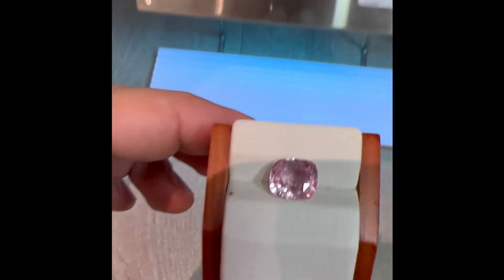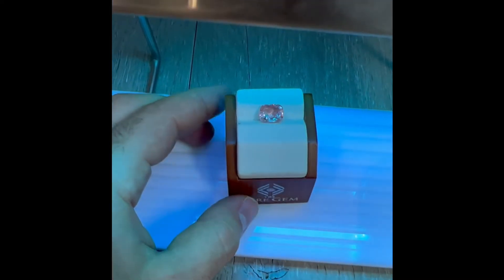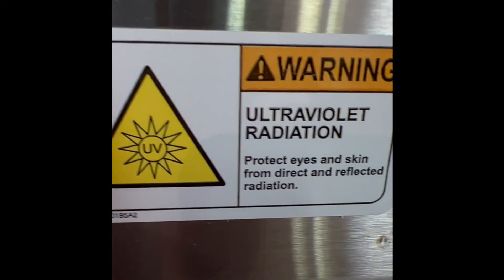Placing the stone under UV light will increase the saturation over time. In just about 6 hours, you'll see the dramatic change.